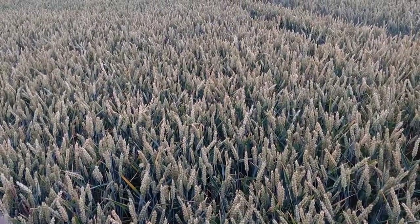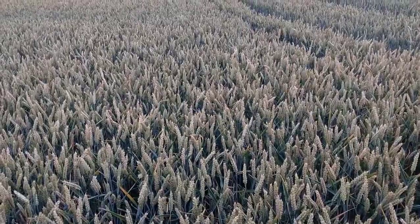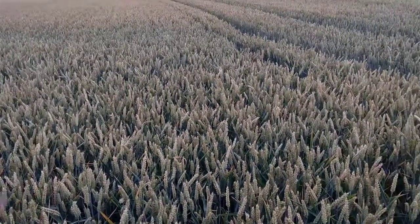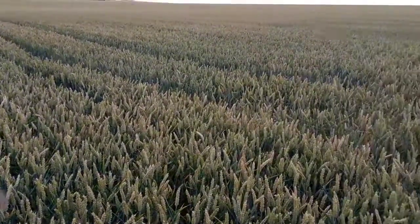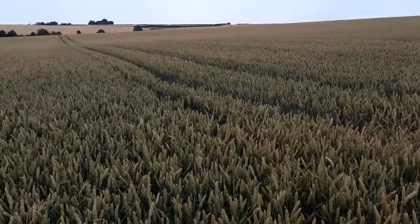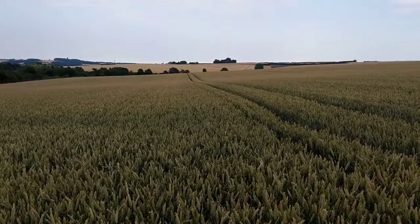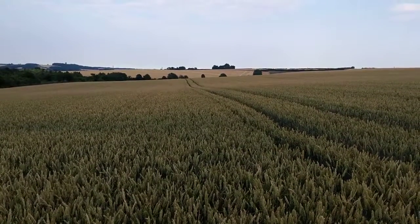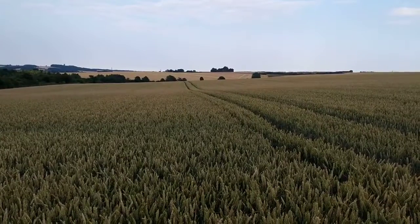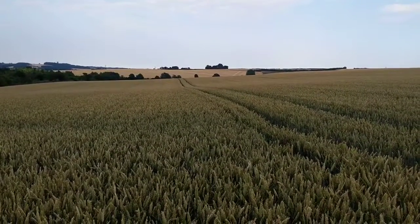July the 14th, 2018 — into the seventh week of drought with searing high temperatures. Just to show you this amino-A treated fifth wheat on our light chalk land. Our neighbor is cutting his winter barley, so you know what time of year it is. A lot of the wheat around this area is pretty much white and looking like it's ready for cutting.